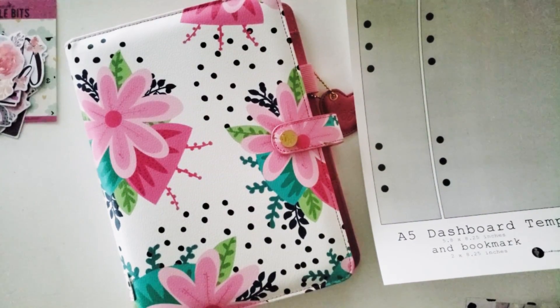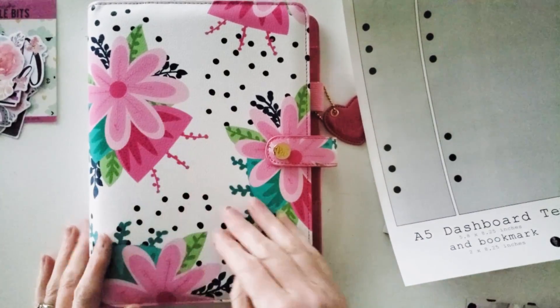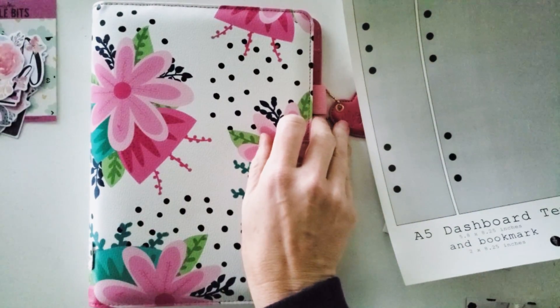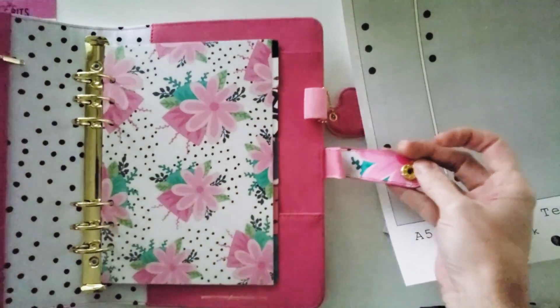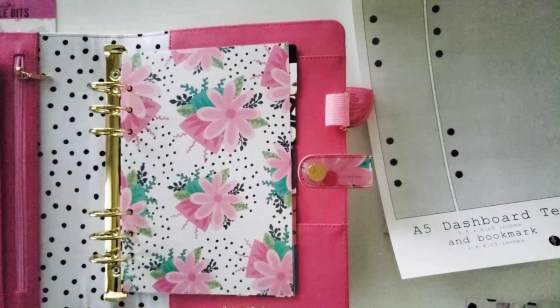You'll never guess what I'm going to set up today. I have this beautiful A5 from Mami Le. It is a ring-bound planner that I am ready to set up, and let me tell you a little bit about why.